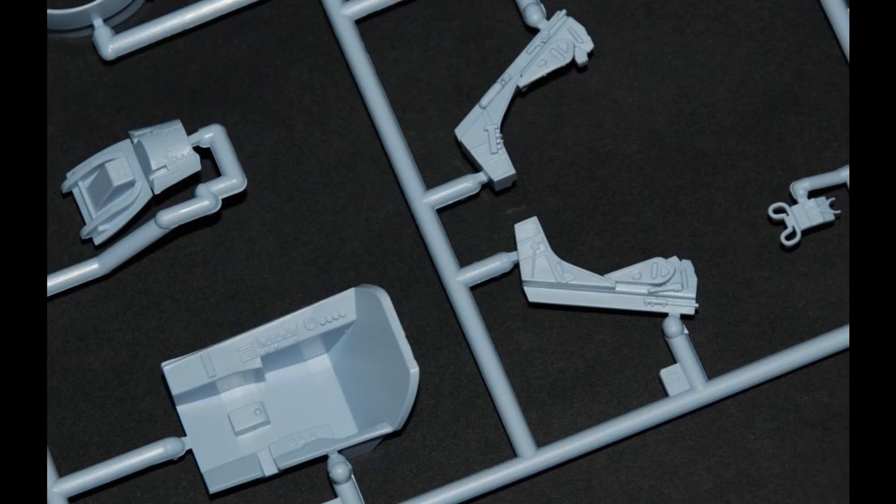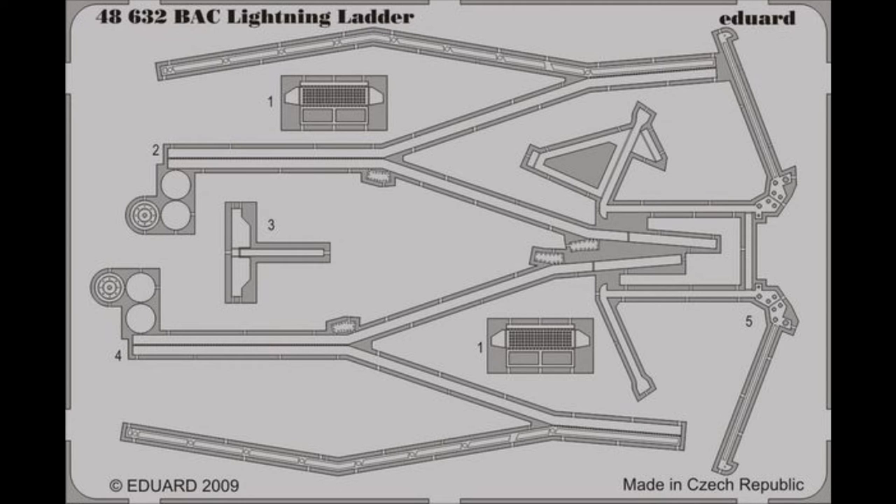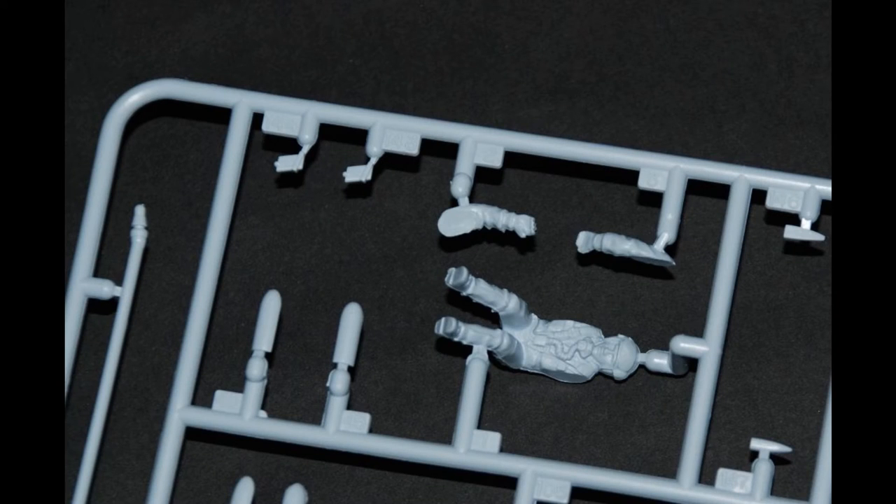The Martin Baker Mark 4 ejection seat is included. The only thing you'd need to add is seat belts, and Eduard include these with their cockpit set. You can also scratch build them. Eduard also do a ladder, so if you want to pose the cockpit canopy open, you can have a crew member walking up the ladder or the pilot inside with a crewman outside helping him belt up.